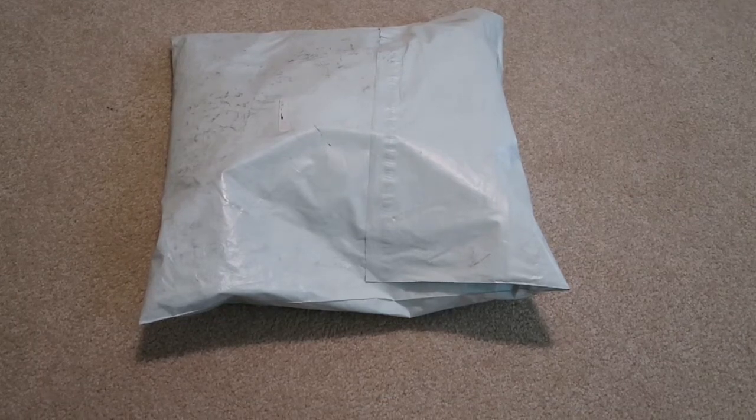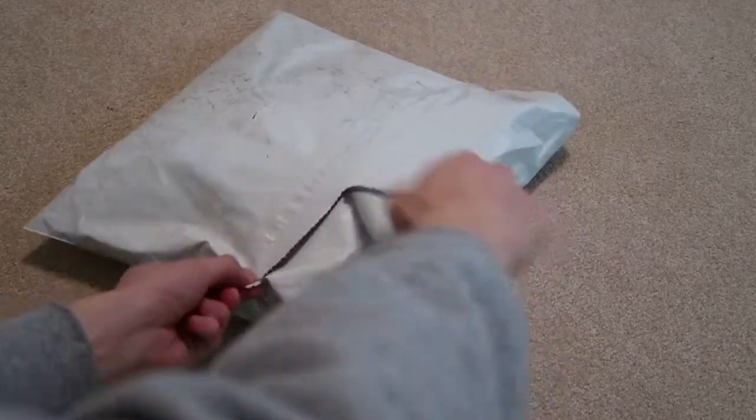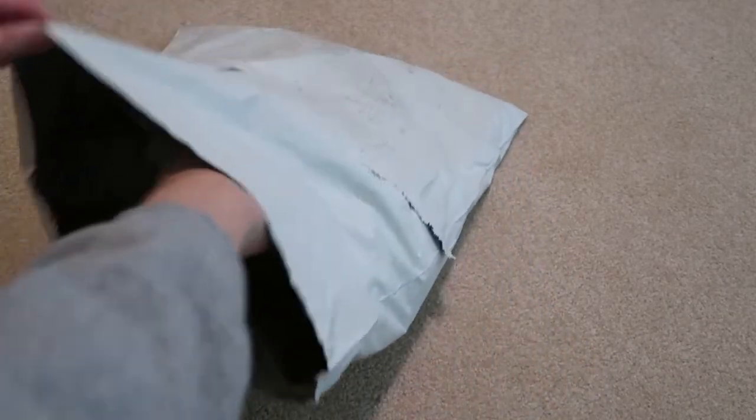What's good, back with a new unboxing from Palace — this was two weeks ago. Picked up a hoodie from the drop, let me take out my receipt real quick.